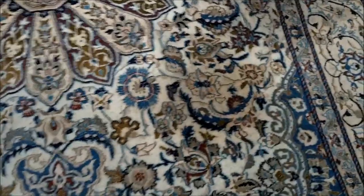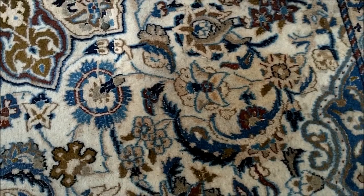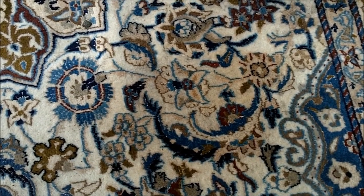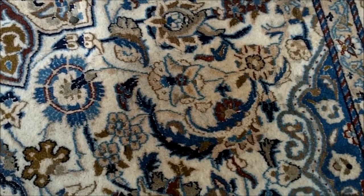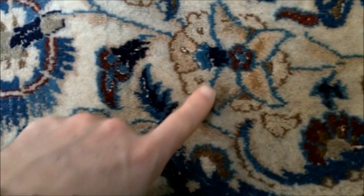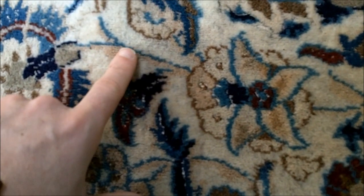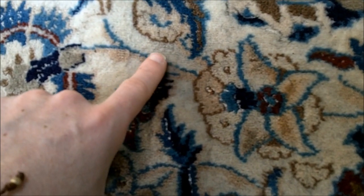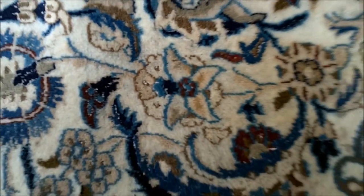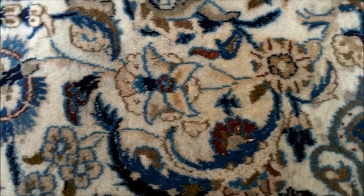This rug does have a stain. If you can make that out on the camera, there's a stain around that area there. My client spilled some soil on the rug and decided to get a shop-bought product out to clean it. As you can see in the video, she has scrubbed it, and a little bit of the blue dye and a little bit of the brown has actually come out on the rug. Where she's used the shampoo solution and physically rubbed it, she's made a little bit of a mess on that.